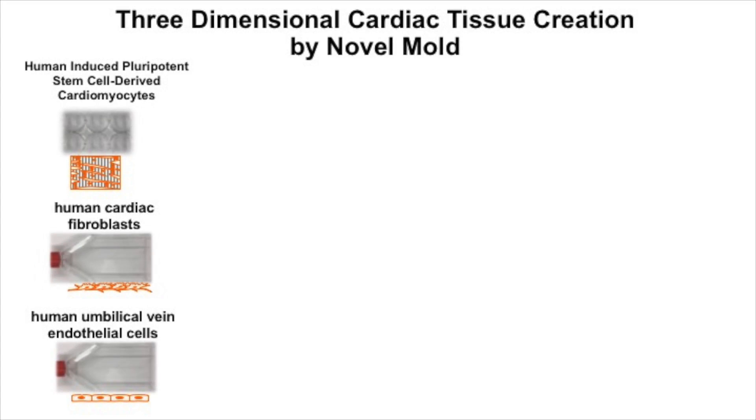In our experiments, three types of cells — human-induced pluripotent stem cell-derived cardiomyocytes, human cardiac fibroblasts, and human umbilical vein endothelial cells — were isolated and used to generate a cell suspension with 70% cardiomyocytes, 15% fibroblasts, and 15% endothelial cells.